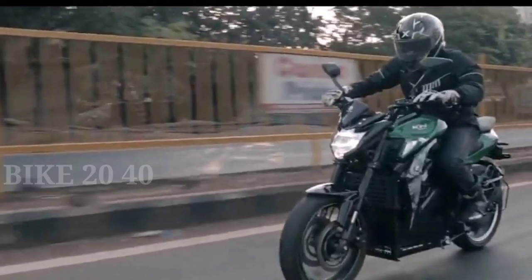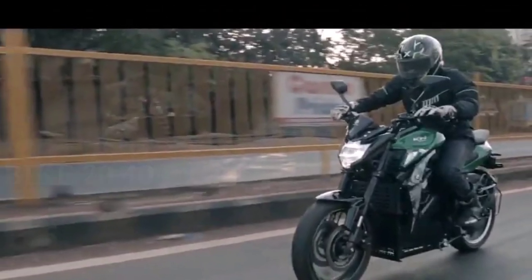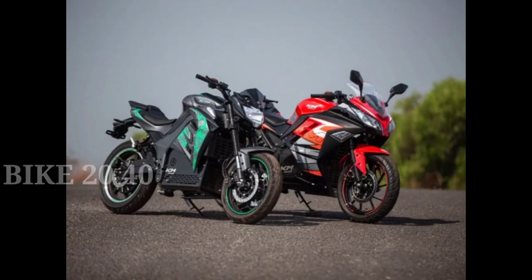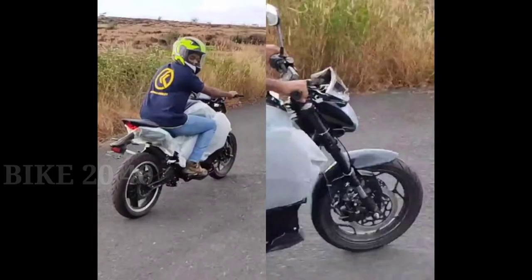In this video, you will see the bike205. We will see the KM3001 and the KM4001 in this video. If you like our channel, subscribe and press the bell icon.